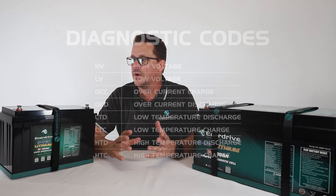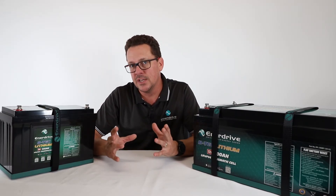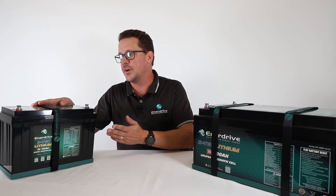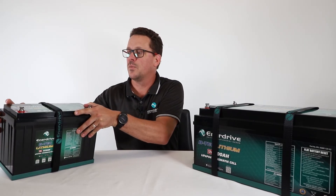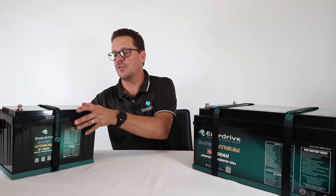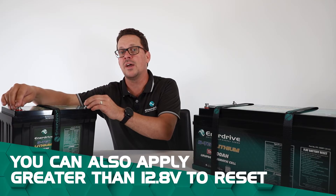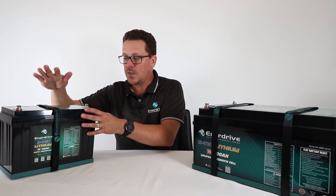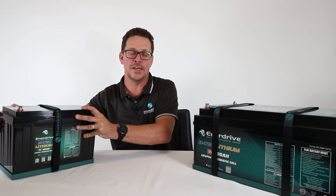Now, what happens if you've completely depleted the battery? The BMS is there to protect the lithium iron phosphate cells, so it will shut the battery off. On the G2 models there's a flat battery reset button on the top — press it for a few seconds and that will restart the battery. Turn off all your loads first, then allow it to charge. You can also apply a voltage higher than 12.8 volts to wake the battery up, and there's a separate detailed video linked for this.